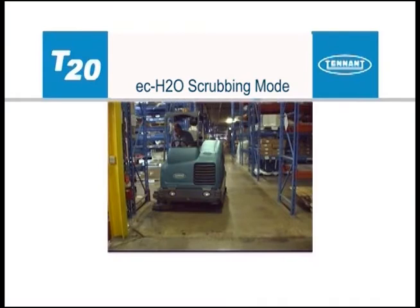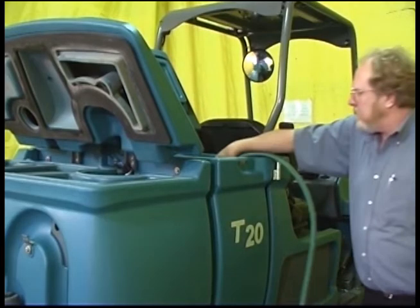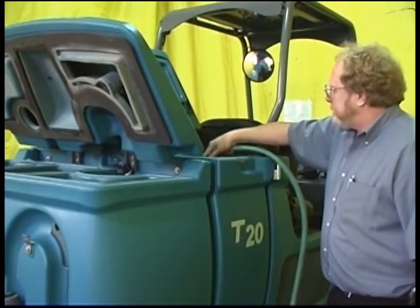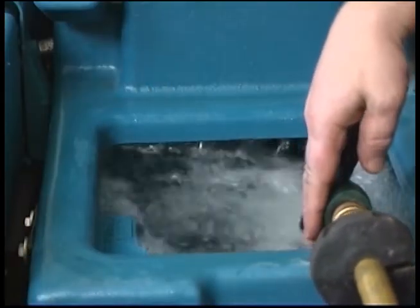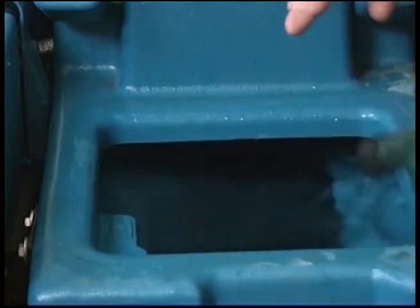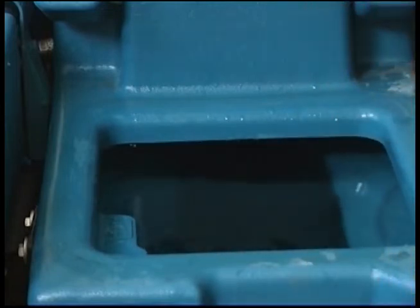To use the ECH2O technology, fill the solution tank with clean, cool water only — the water temperature should not exceed 21 degrees Celsius or 70 degrees Fahrenheit. Do not use hot water or add any conventional floor cleaning detergents, or an ECH2O system failure may result.